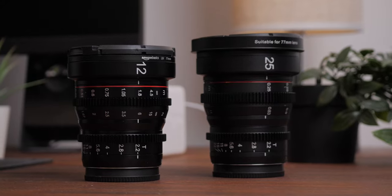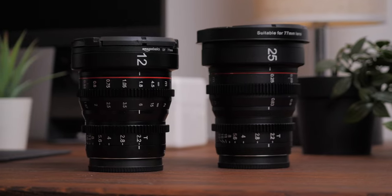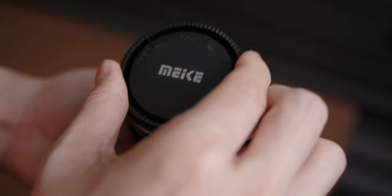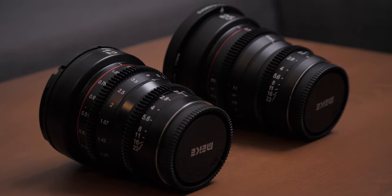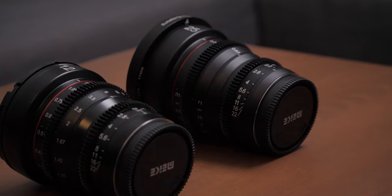That brings us to the build quality of the Mikey cine lenses. They are very nicely built with full metal construction — they feel very sturdy and nothing is moving or wiggling when you handle the lens. It doesn't mean it is unbreakable, but it will for sure last longer. The only sort of cheap part of the lens is the front and back caps, which are just generic plastic photo lens caps, but I'm okay with that. I really like the matte black paint coat they used on the lenses.